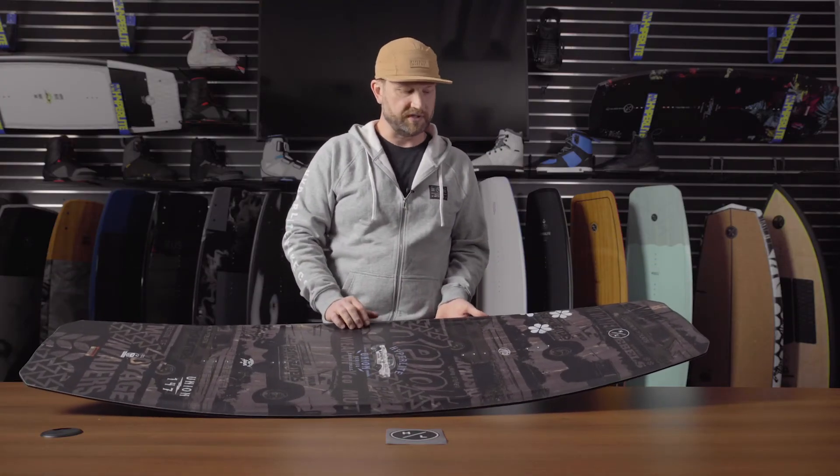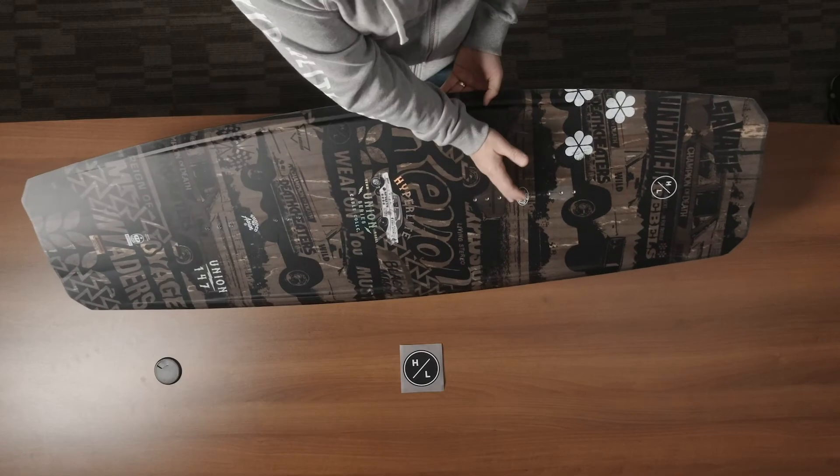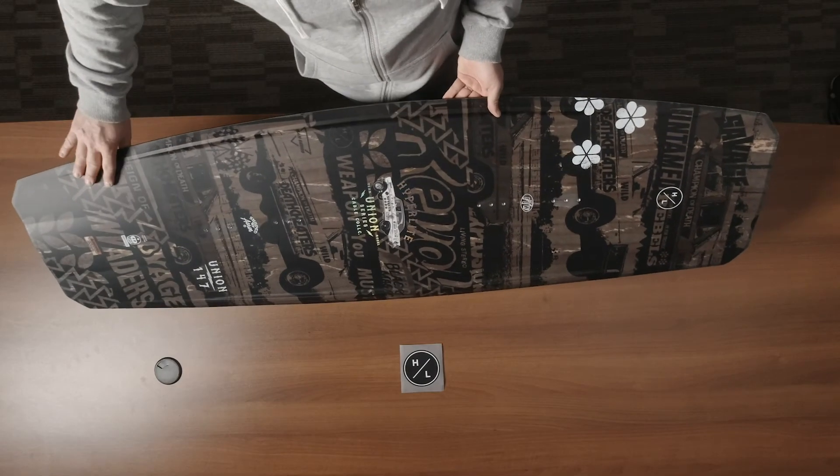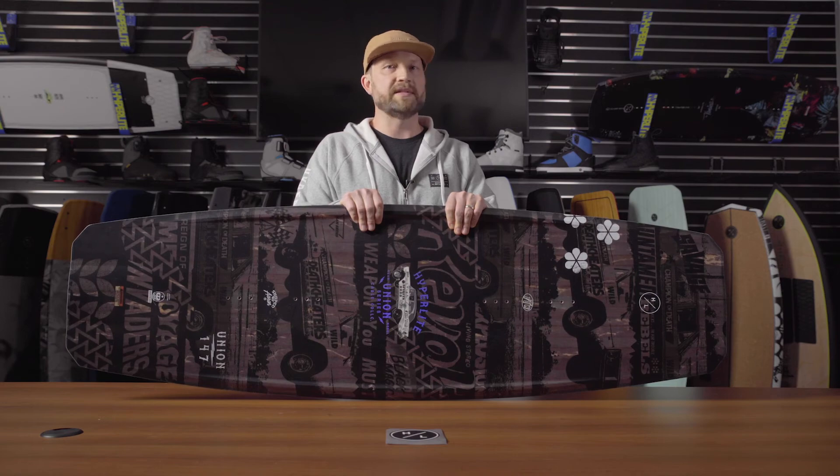Moving to the top of the board, you'll notice that the Union features a reinforced grab rail, which maintains the rocker line between the bindings and allows the tip and the tail maximum flex. So there you have it, the Union, our best-selling board in the cable line for many years because it has everything you want.